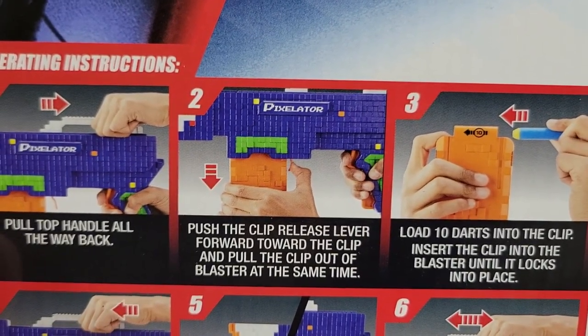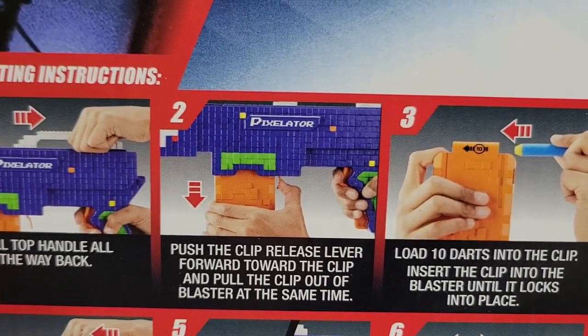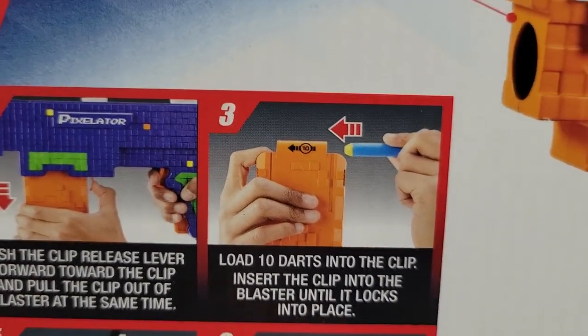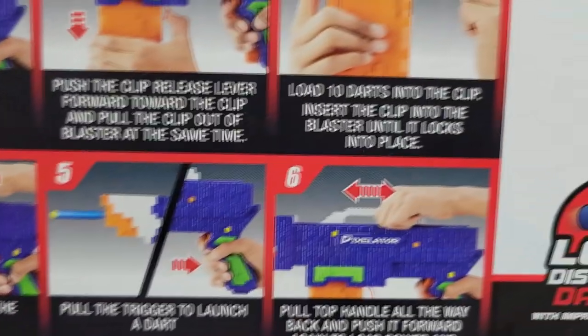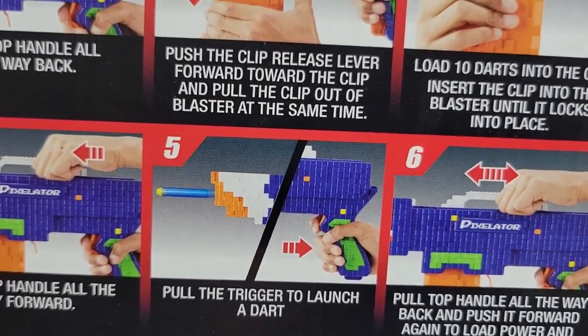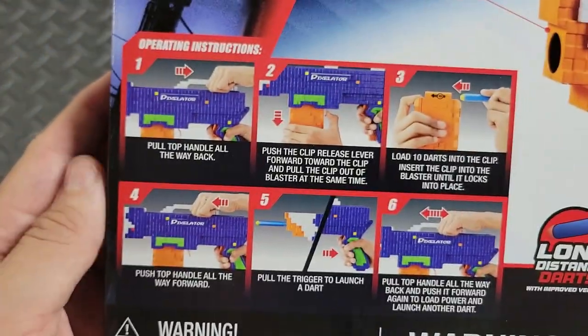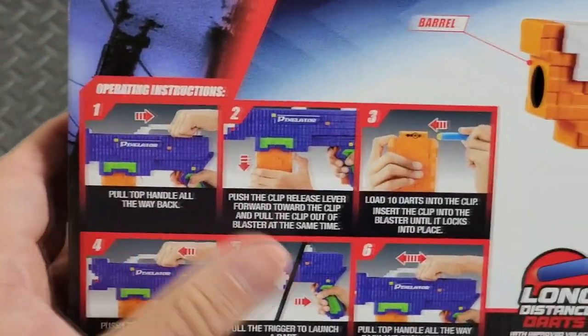Operating instructions: number one, pull back handle all the way. Number two, push the clip release lever forward towards the clip and pull the clip out of the blaster at the same time. Number three, load 10 darts into the clip. Number four, push the handle forward. Number five, pull the trigger to blast. Number six, prime again.